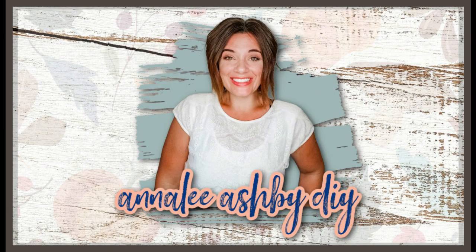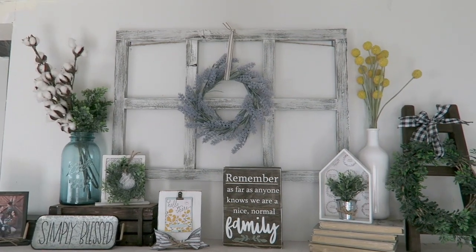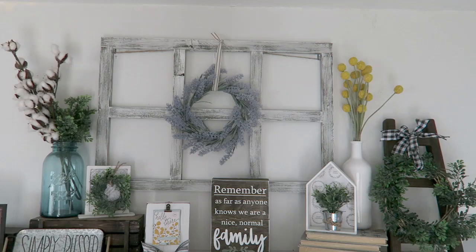If you're looking for some fun spring DIY projects, then stay tuned because I have some coming up for you right now. Hey guys, my name is Annalie and welcome to my DIY channel, or welcome back if you are returning. I have some fun spring projects that I've done for you guys and I hope you enjoy them, so let's get right into the video.